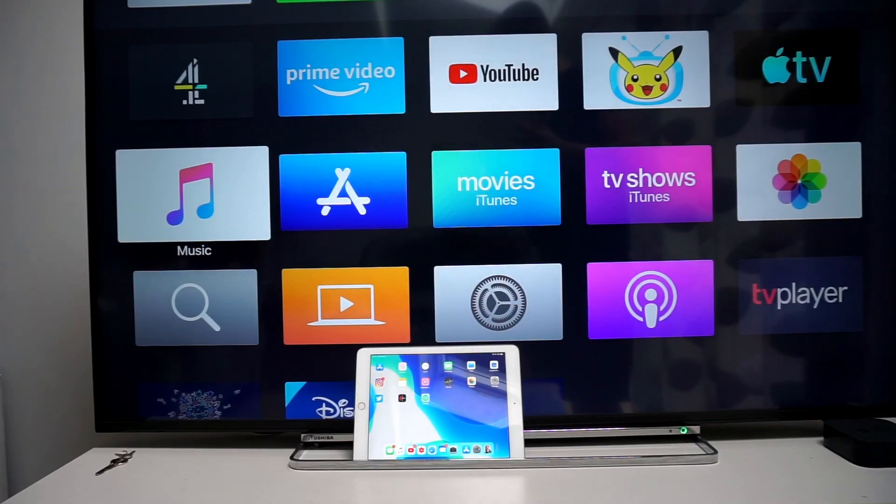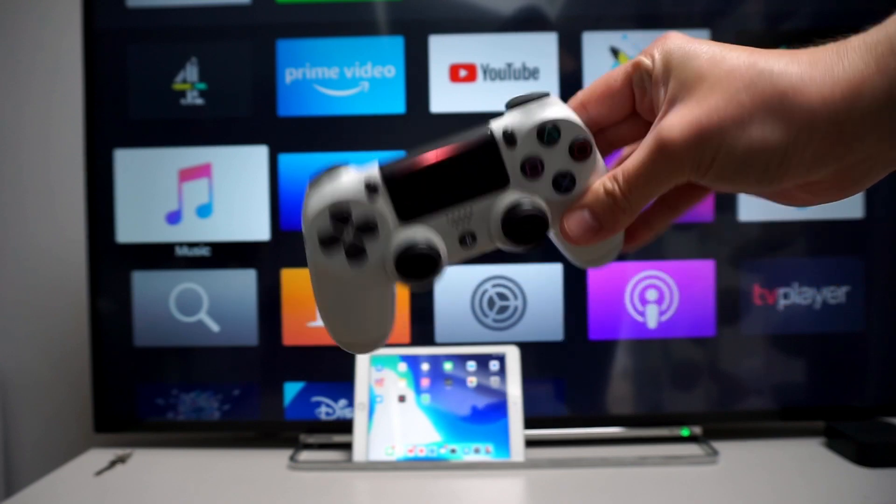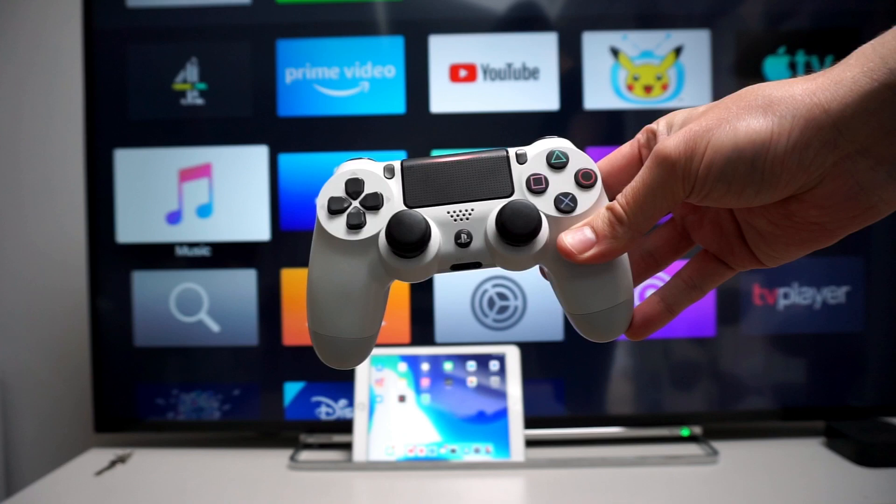If you have an iPad that supports the new iOS 13, which is due out this September, you'll now be able to use a DualShock 4 controller or even an Xbox One S or above controller to connect directly to the iPad.